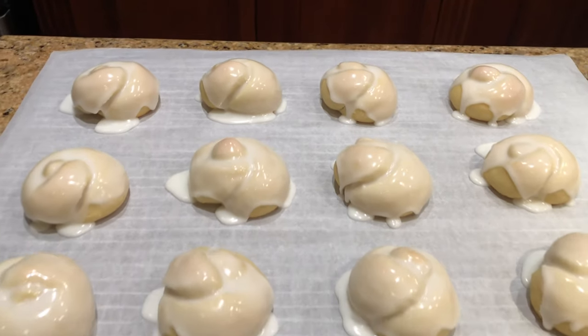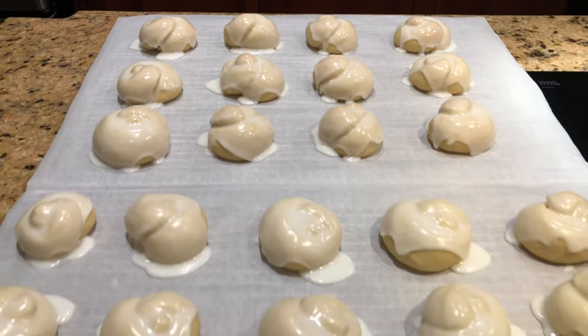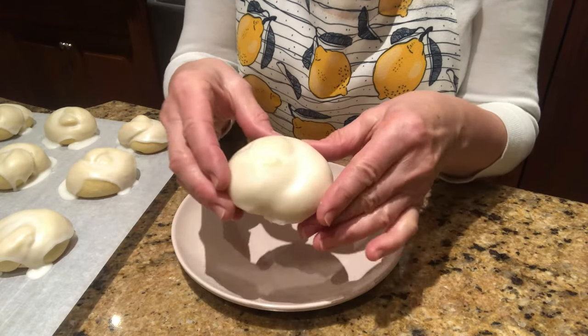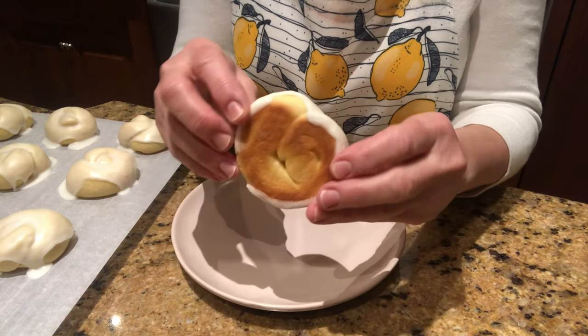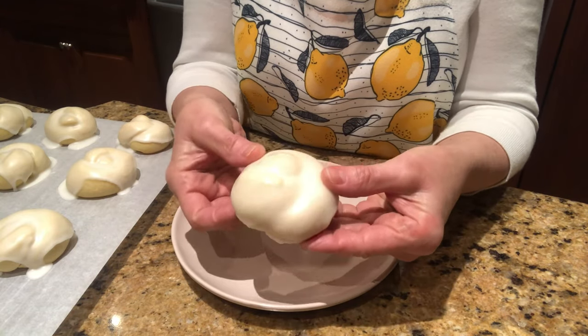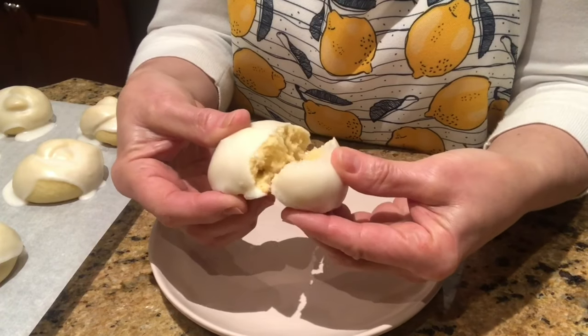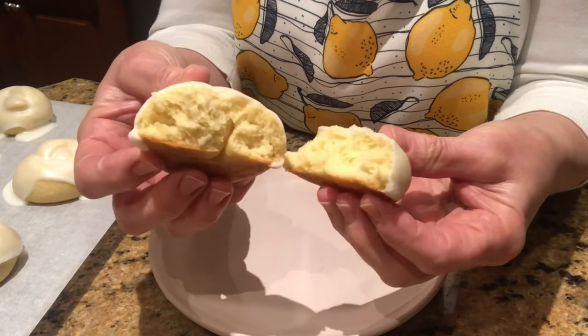This recipe produces 32 light, soft and delicious cookies that will just melt in your mouth. They are a great dessert for any occasion. I hope you like this recipe. Thanks for watching and please subscribe to my channel for more recipes. Take care and I'll see you next time.